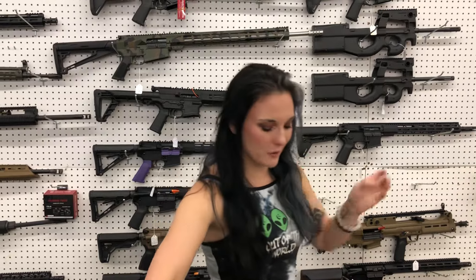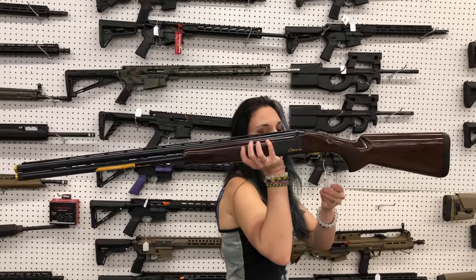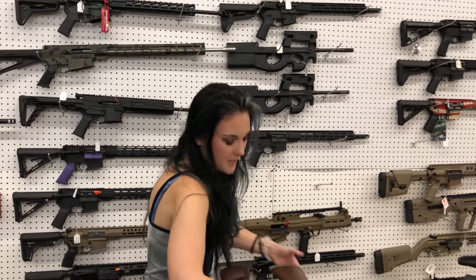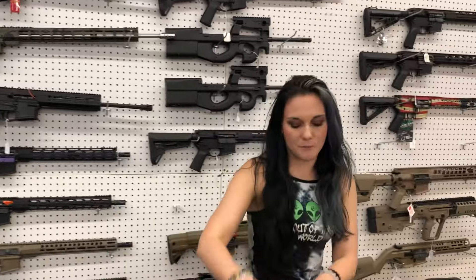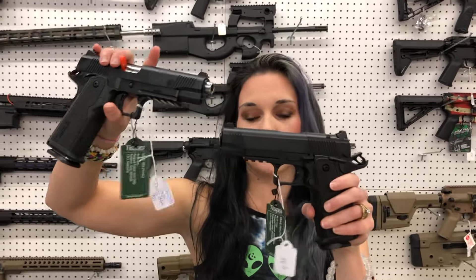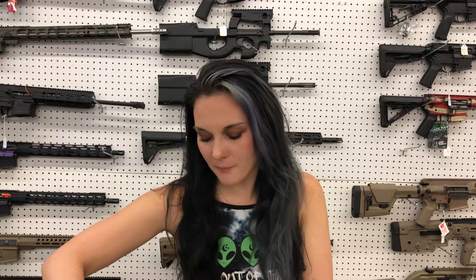Diamondback DB380 in Tiffany Blue in stainless — $240. Browning Satori 12 gauge over-under, 30 inch — $1,925. Mossberg 500 in .410 — $400. T-Sauce double stack 9mm — I've got the 5 inch and the 4¼ inch. Full size $650, compact $635 — both are optic cut.